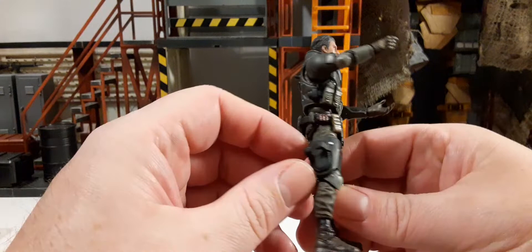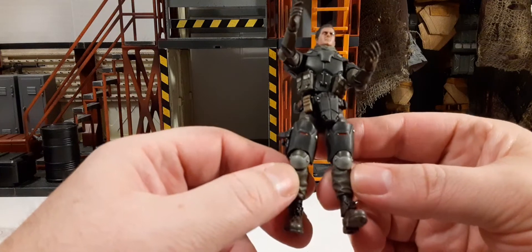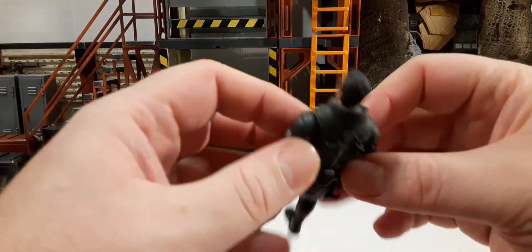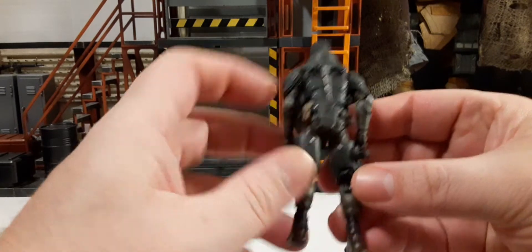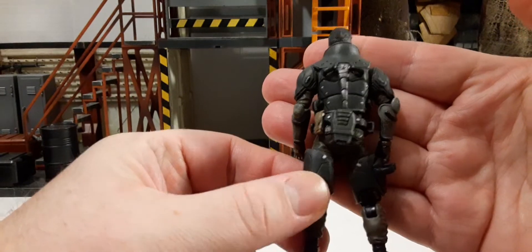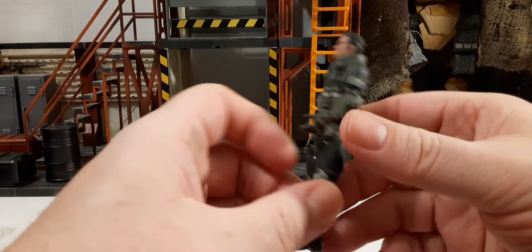Here we have the thigh pads with a gun holster and these little red pieces on the thigh pads. We have knee pads — pretty nice — and his boots, which look decent. On the back of the figure, at the top, there are two little pieces on his belt for swords, a silver stripe down the middle of his spine, silver studs on his plate carrier throughout, and one on each of the thigh pads.